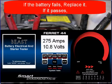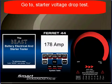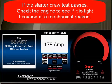If it passes, check starter draw. If starter draw fails, go to starter voltage drop testing. If the starter draw test passes, check the engine to see if it's tight and it's not turning because of a mechanical reason.